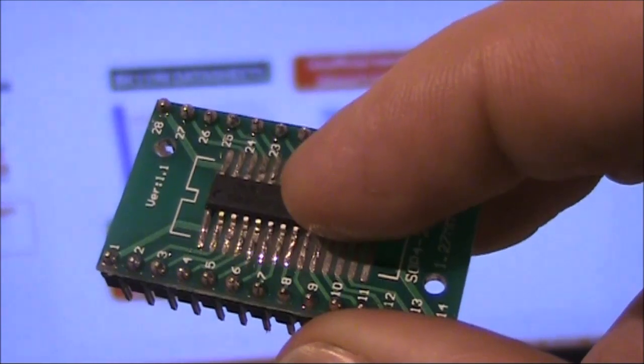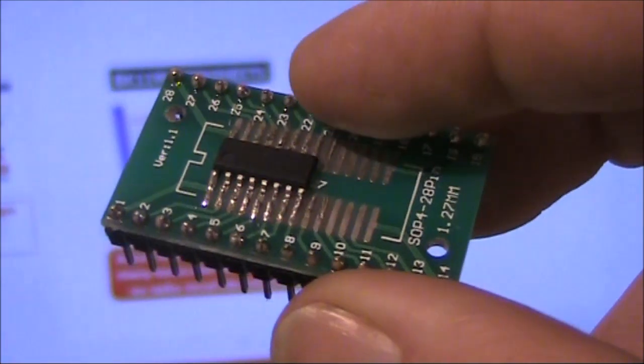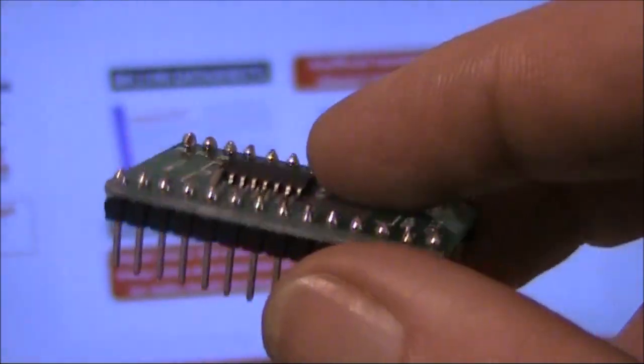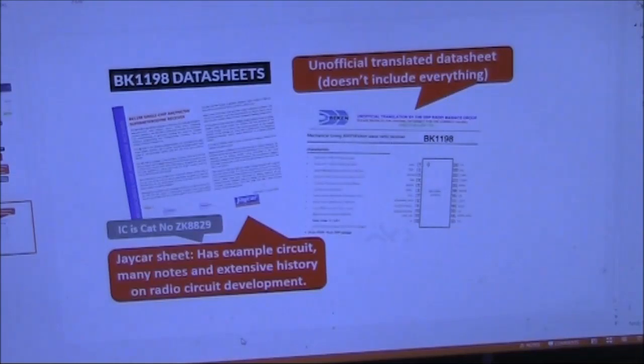JCAR sell the BK1198 as a separate item — it's surface mount and costs around $8. You can also buy a carrier board which converts the 1.25mm pin spacing to 2.5mm. Therefore, if you wanted to, you could build a receiver from scratch on an ordinary piece of matrix board. The BK1198 data sheet from JCAR has obviously been written by someone with a lot of interest or expertise in radio history — it's a really good read, even if you don't intend to build a radio using it.